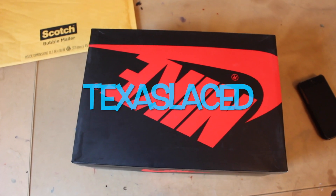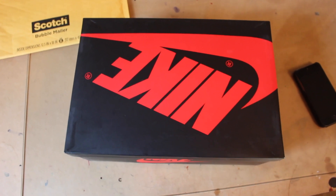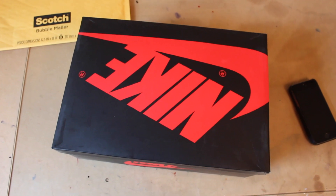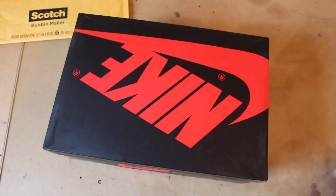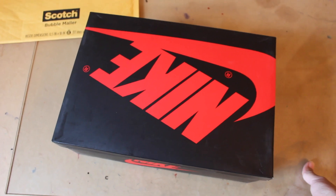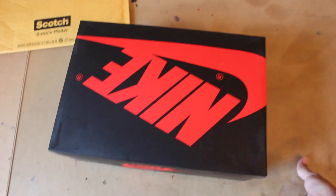What's up YouTube, got another sneaker pickup for you guys. As you can see, it is the Jordan 1 UNC. I picked them up this past weekend — was a really easy pickup. I thought it was gonna be a lot harder, but the line was not that hyped up. A lot of people were able to go in and grab two or three pairs just because not that many people were there for them.